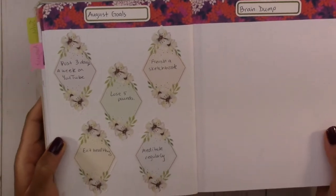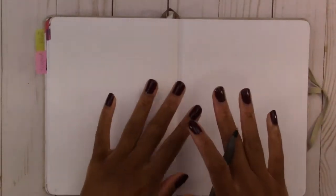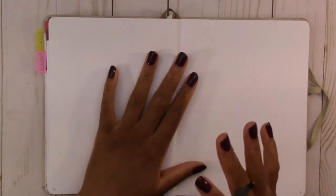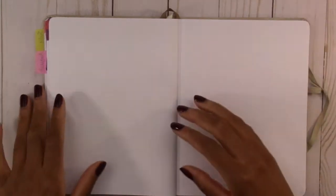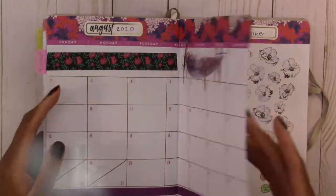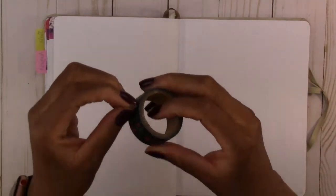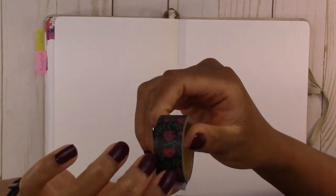Now we're getting into the weekly spread. This month I'm going to use different weekly spreads for every week, but I'll show those in a later video. I'm just going to do one week today — I'm going to use the same daily hourly spread I used for July. We're also going to switch washi tapes and start using the black floral for the weekly spreads.